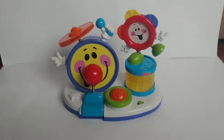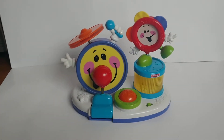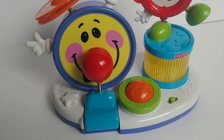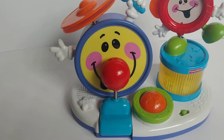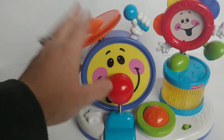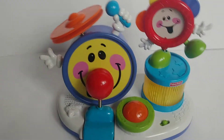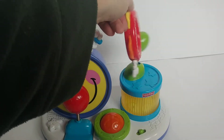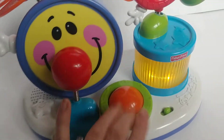Hello guys, today I'm doing another testing video for the Fisher Price Sing and Drum Set. You can hit the drum here, you can hit the snare, and hit these on the top — they're supposed to be like little tambourines, and here's another one. You can do that, or you can just go like this, and then there's the little ball that spins.